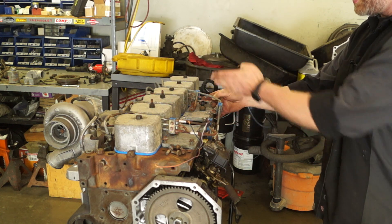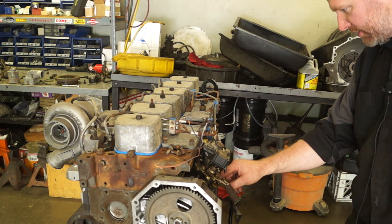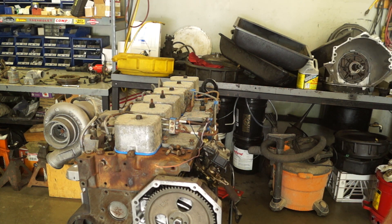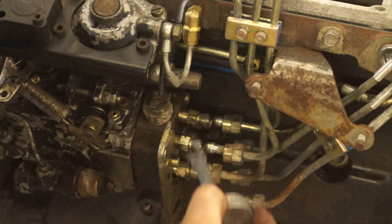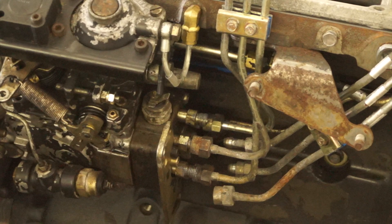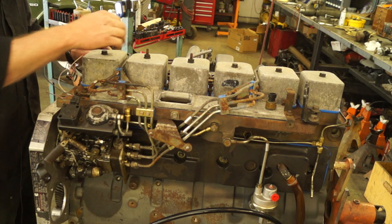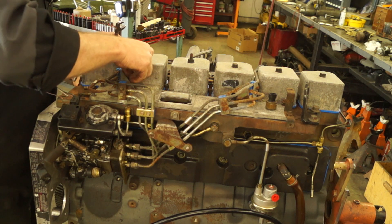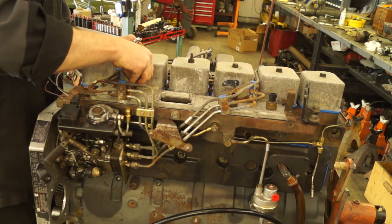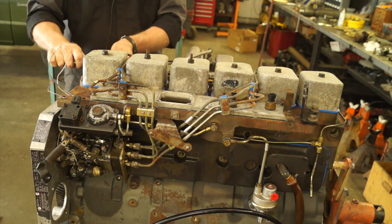It's just a matter of getting them snaked into the right spot, which does take a little bit of finagling. You install the front ones first and then go ahead and install the back ones. Leave those loose initially. I always like to put a little bit of assembly lube on the threads just in case you have to take it apart again. Now that we got those tight, we can go ahead and drop in the rest of the bolts for the intake manifold clamps.